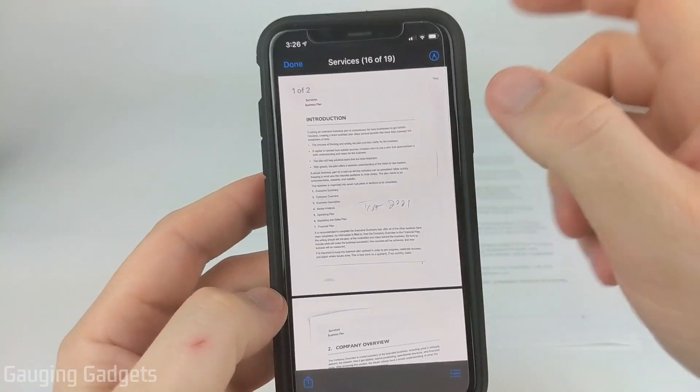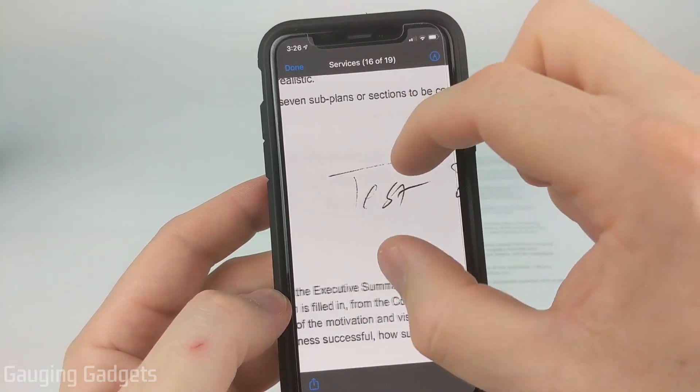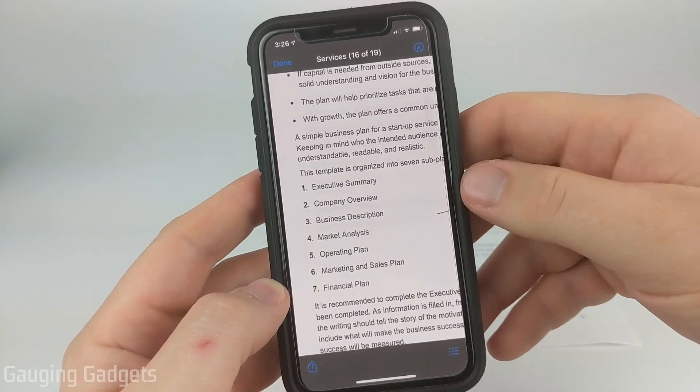I'll save it now in my files. As you can see, here's the scan right here — very good quality. You can see the text that I wrote just so you can see what it would look like if you sign something, but the resolution is very high and this would be great if you were trying to send a document to someone.